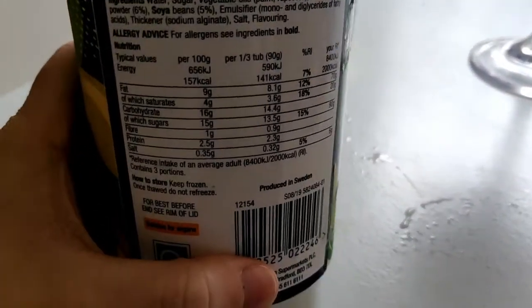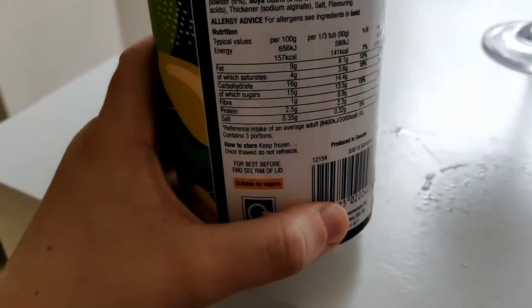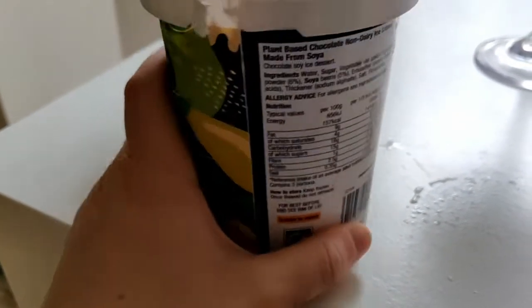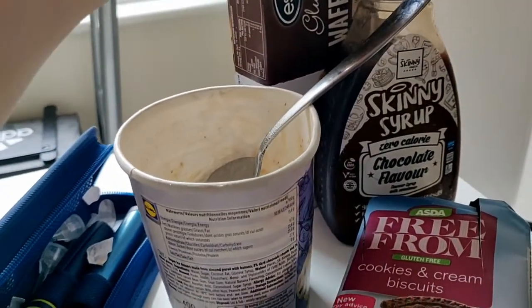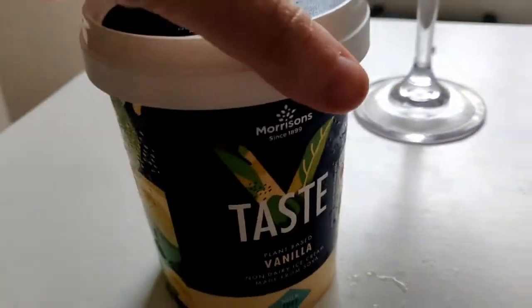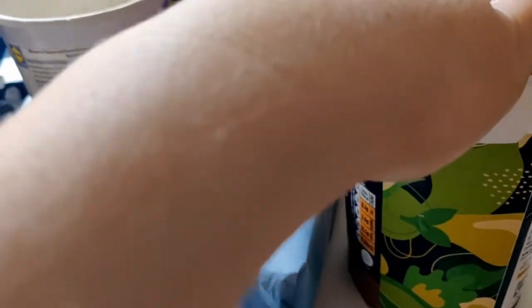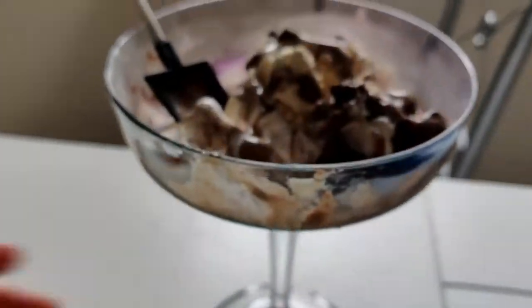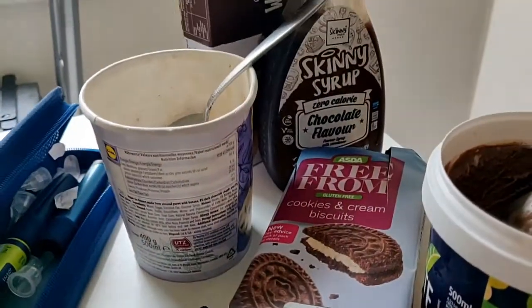The chocolate ice cream carbs are 14g per third of a tub - I only had about a spoonful so I'll say 5g for that. The vanilla is 17g per third, again I'll say 5g. So adding it all up: 11 plus 10 plus 10 plus 5 plus 5 is about 40g total. I'm going to take 4 units of insulin for all of that - I think that should be fine. I'm also coming out of low blood sugar so 4 units is probably on the lower end and the right amount for me. I'll dial this up to 4 units and inject it.